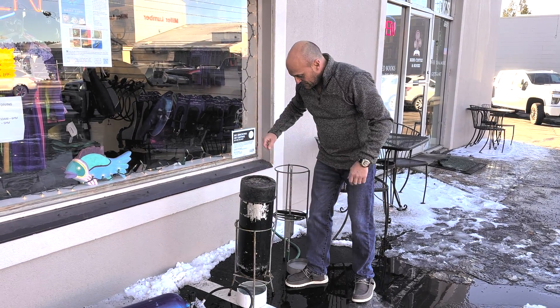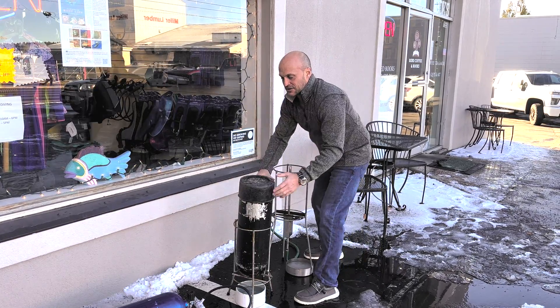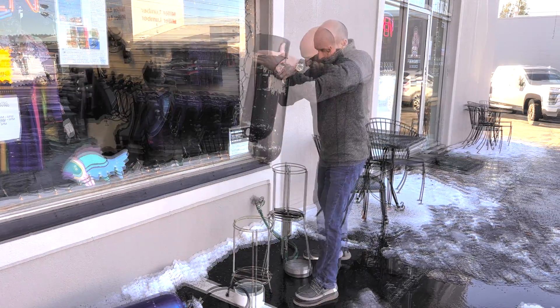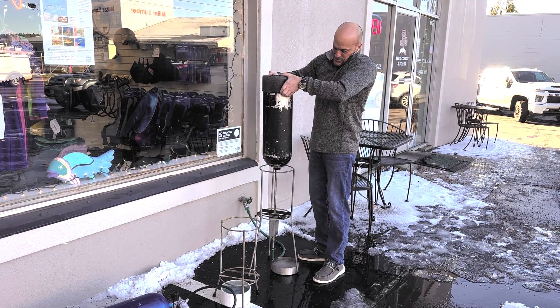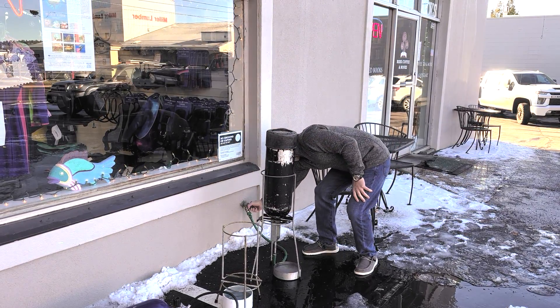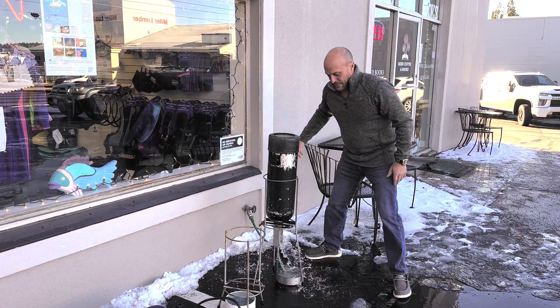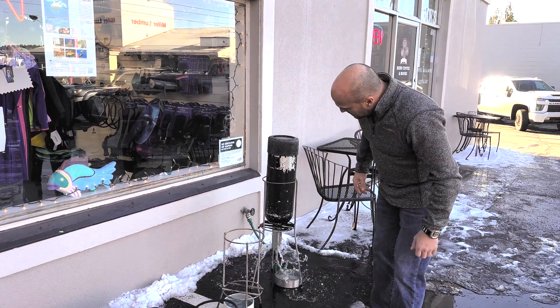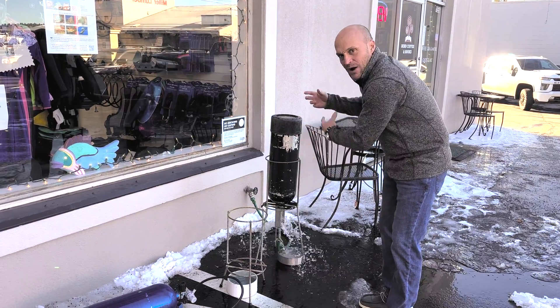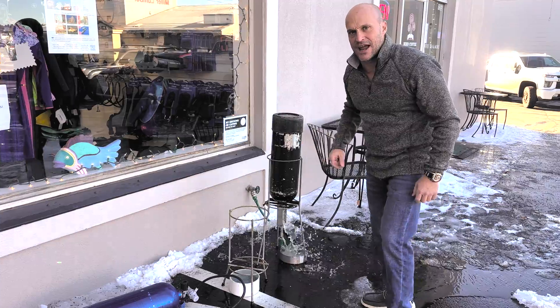Now I've got this contraption here that basically sprays out the inside of the tank — that's the next step. It's going to jet water all in there. I'm going to let that rinse for about 10 minutes, then I'll come back and dry the tank.